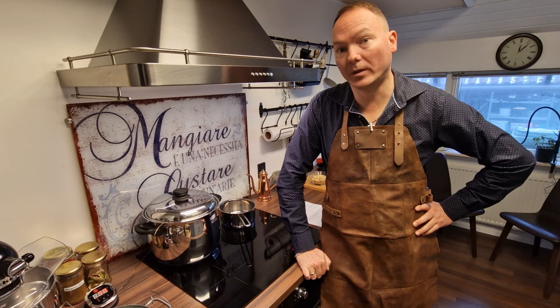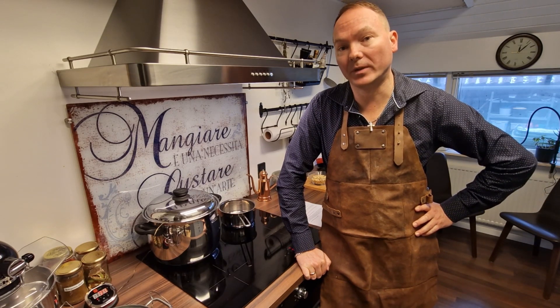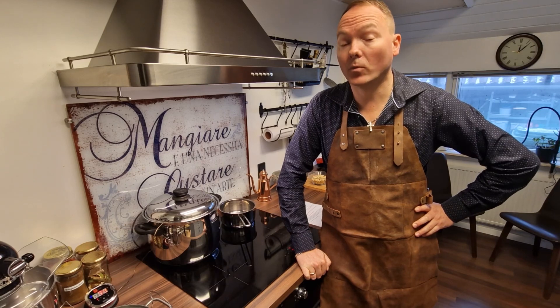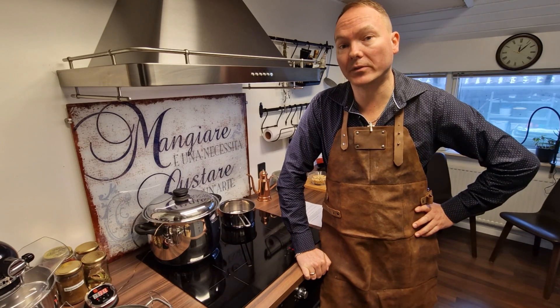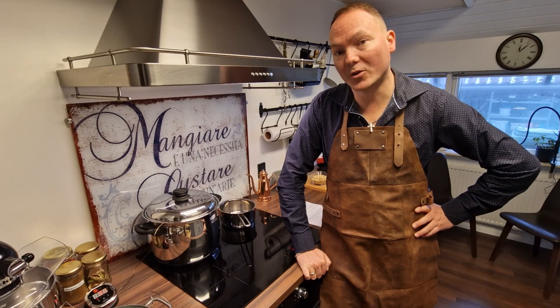Today we are going to make French nougat. This will be our first attempt, we haven't done this before, so hopefully it will be a success and you are welcome to try it yourself. We will put the recipe in the description below. If you try it yourself, please put a comment and tell us how it went and what you thought of it. Hope you'll enjoy it.